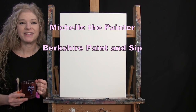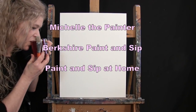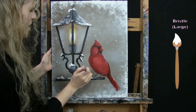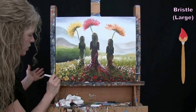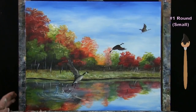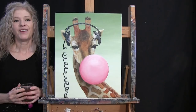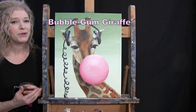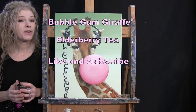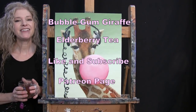Hi there, I'm Michelle the Painter from Berkshire Paint and Sip, and this is Paint and Sip at Home. Today I'm going to be painting bubblegum giraffe, and I'm sipping on some elderberry tea. If you enjoy this process, I do hope that you like and subscribe to my channel, and check out my Patreon page where you'll find additional painting perks. So let's get painting and let's get sipping.